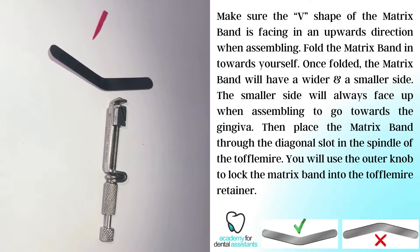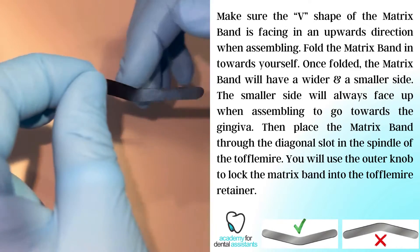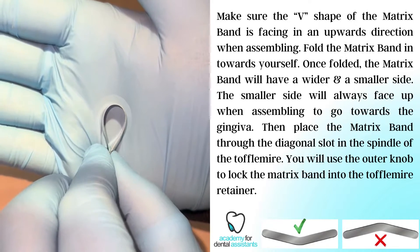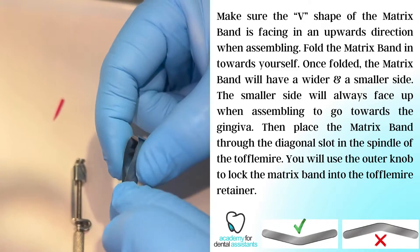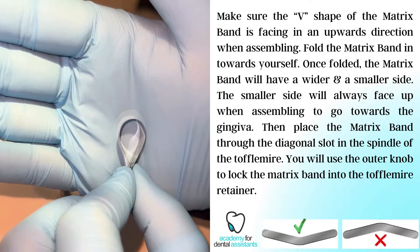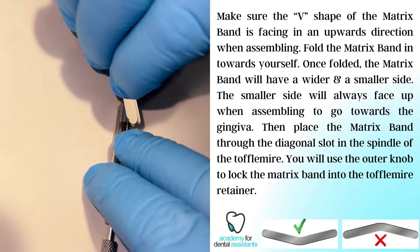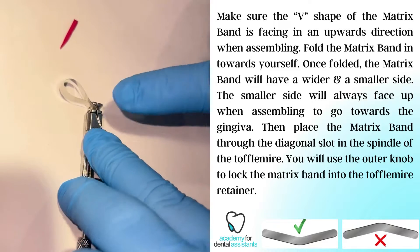Now we're going to be assembling our Toffelmeyer matrix band. We are going to take our matrix band and fold it towards us. Hold the tails gently. We want the smaller circumference to face towards the gum line, so it's going to go up in the U-shape of the head of the Toffelmeyer. There is a wider circumference on the other side — that goes away from the gingival margin. We are going to take the tails, place it into the diagonal slot, and through the head of the Toffelmeyer itself, all the way down in position.